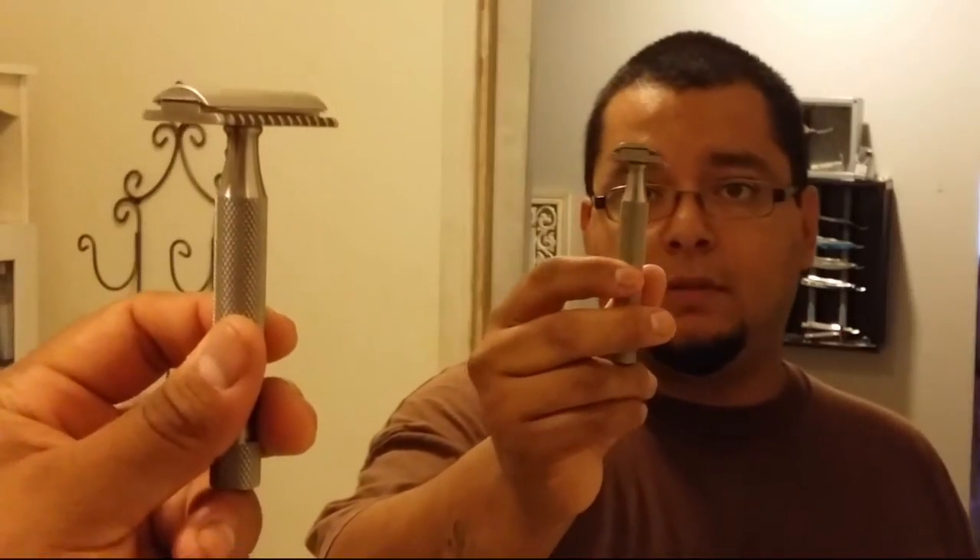Today I'm going to be using the Above the Tie H2. This is supposed to be the more aggressive version of the Above the Tie razors — there's a big blade gap. I already have it loaded with a Persona Lab Blue, which of course have been my favorite blades. The Persona Reds are really making a move though, I really like those. This is the open comb version, and I was also sent the R-plate, which is the standard safety bar razor. Thank you Alvin Burgess for sending this to me.